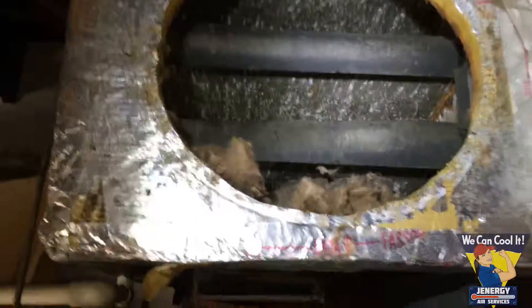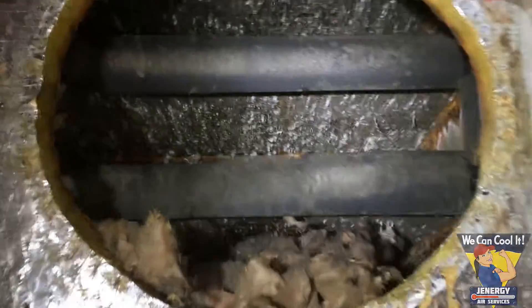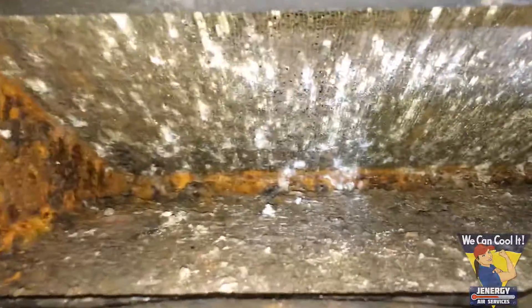Sometimes you come across unpleasant surprises when you disconnect ductwork that's been broken multiple times. Look what we found — look at this lovely coil. This is gonna be so much fun to clean. That's what we call a bonus.